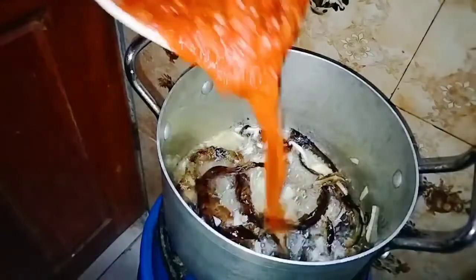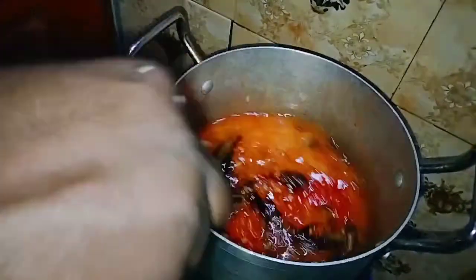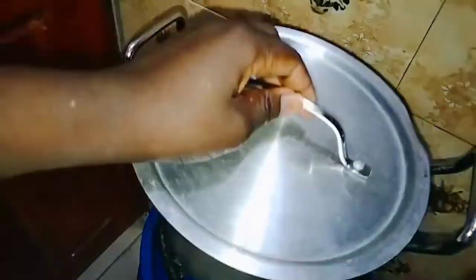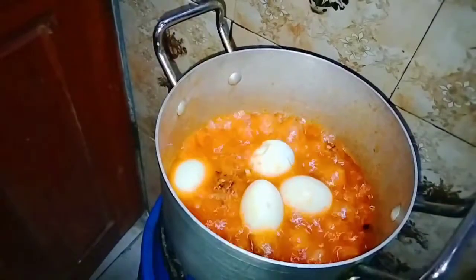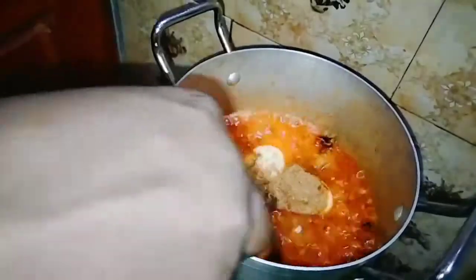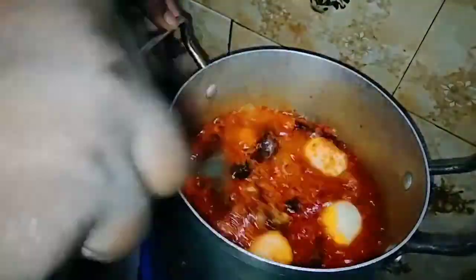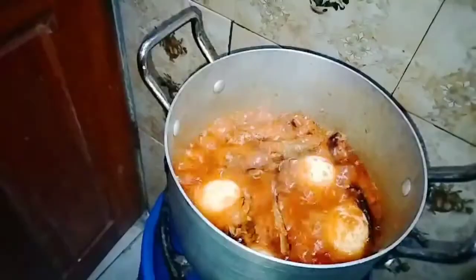Now I'll go ahead by adding in my egg and ground crayfish powder. I gave it a stir and covered it to simmer together. After that, I added in my protein — my pre-cooked pomo and chicken.